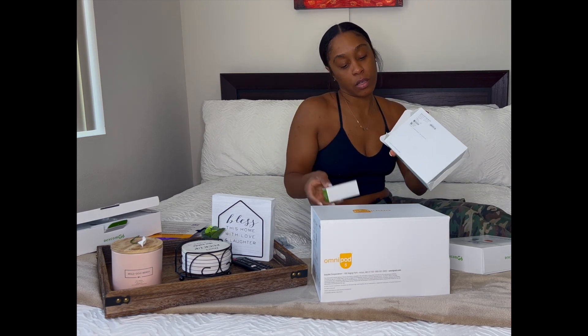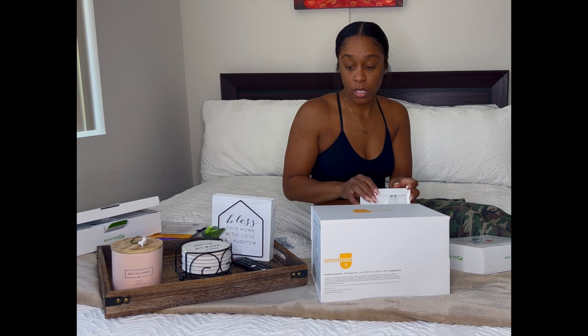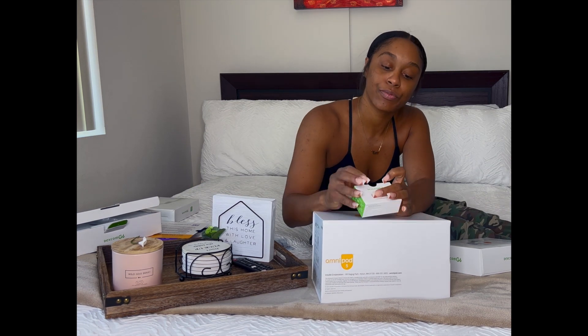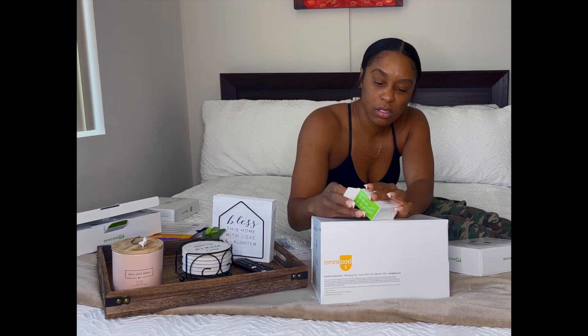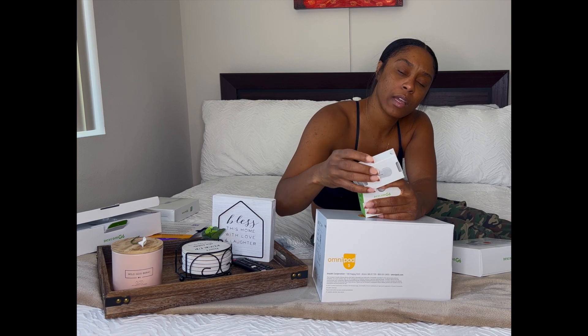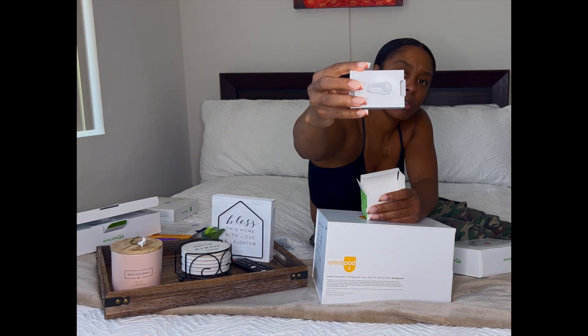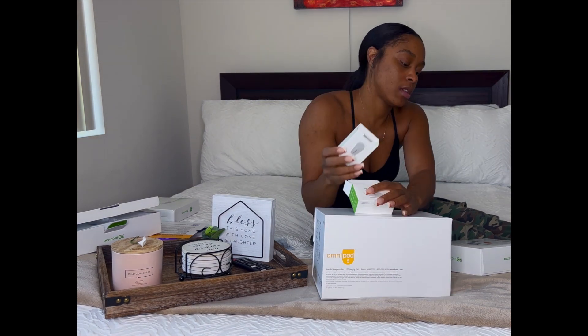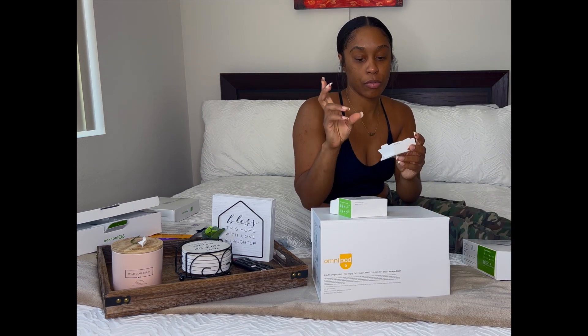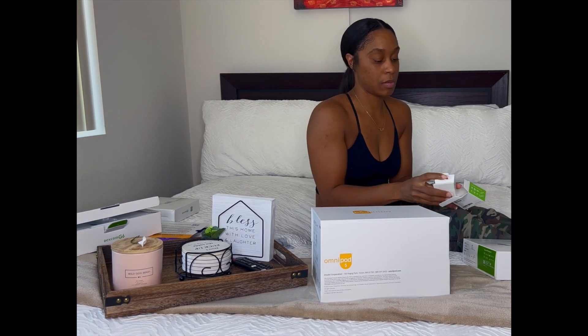I'm going to do a separate video where I actually put them on, so you guys can see the process. The transmitter comes in this small box — it's super tiny and this is what goes inside the sensor. It reads and transmits via Bluetooth.